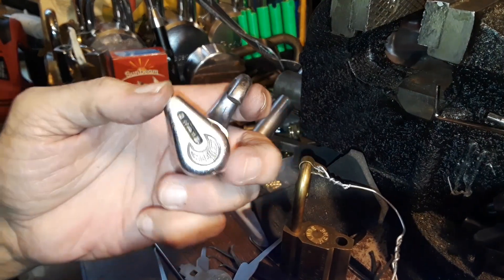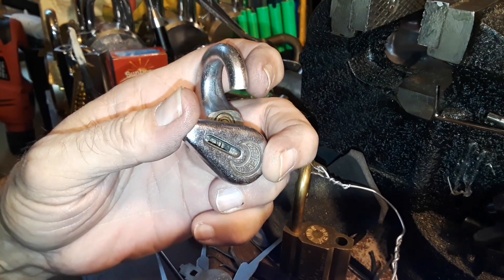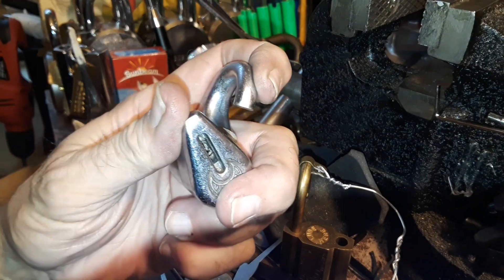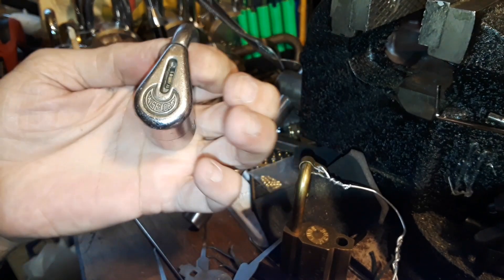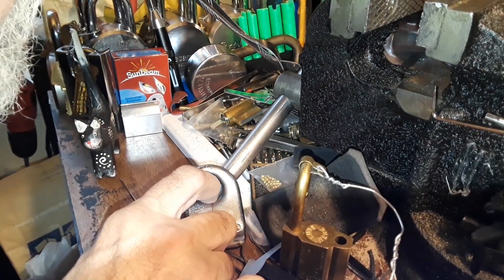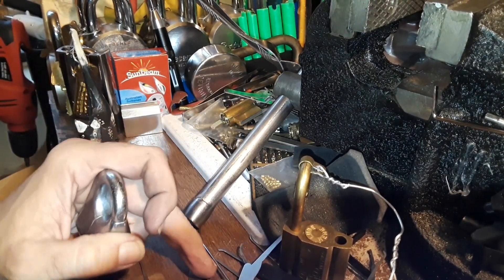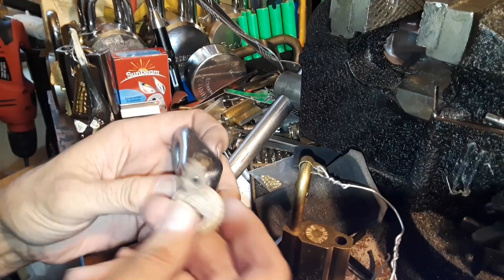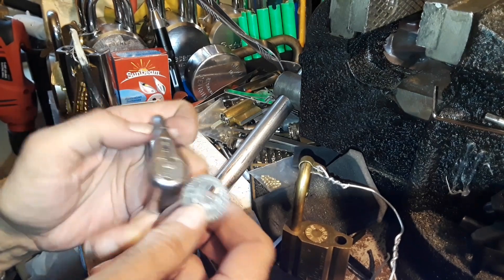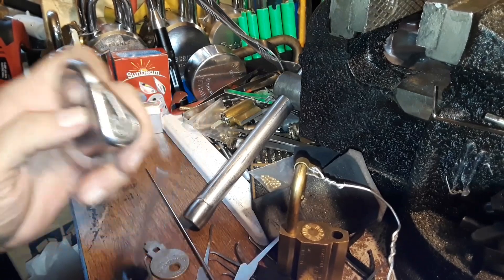You can see the bitting when it's turned like that — you could actually impression or cut a key to that depth if you didn't have one. They're not real easy to find; they go for anywhere from $10 to $20 depending on whether they've got a key or not and how much people bid. A pretty cool little lock, and I hadn't seen a lot of these out there before or people picking them — certainly not with a screwdriver.